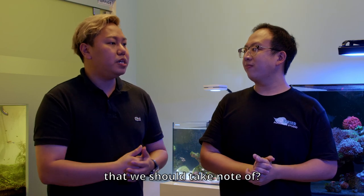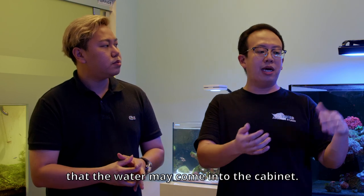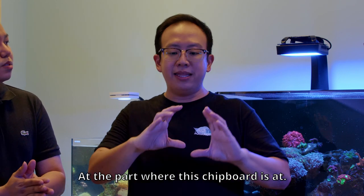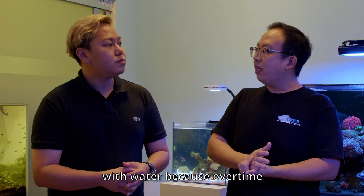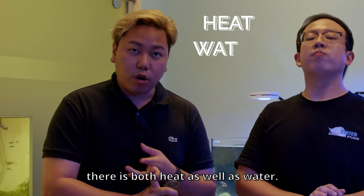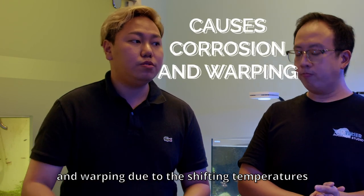What else about the tank should we think about? The cabinet actually warps over time. The reason it warps is because while we are doing water changes, some water will accidentally get into the cabinet. The material used, a lot of the time, is chipboard incorporated with plywood. That's where the warping actually happens, and chipboard is not advisable to place near water because over time it will start warping.